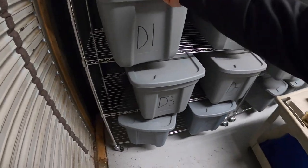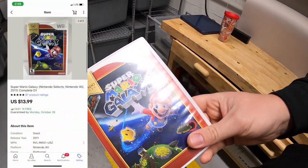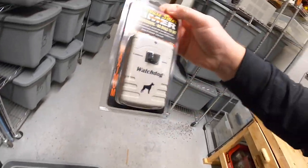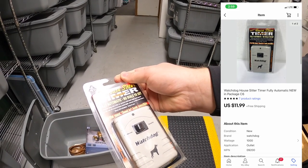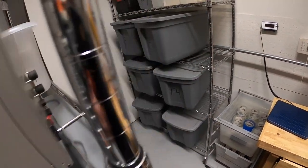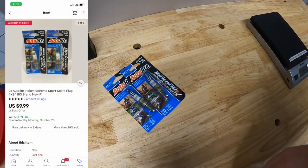This thing I'm pulling is in D1. This is Super Mario Galaxy for the Wii. That sold for $13.99 free shipping. Next is down in C6. It is a launch dog timer, house sitter timer. Got this at a garage sale for a dollar. That sold for $11.99 free shipping. Next is back at F1. It's a couple of spark plugs. I've got a dollar into the pair. They sold for $11.99 free shipping.